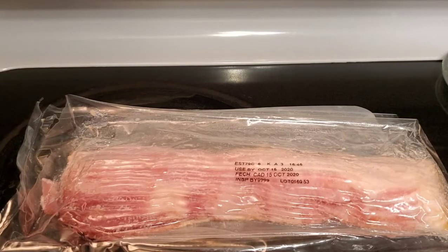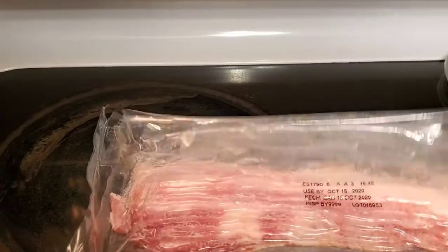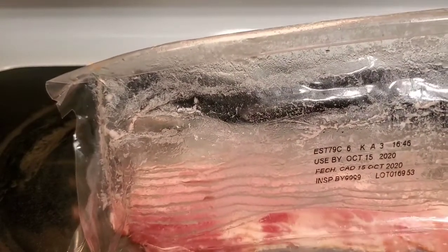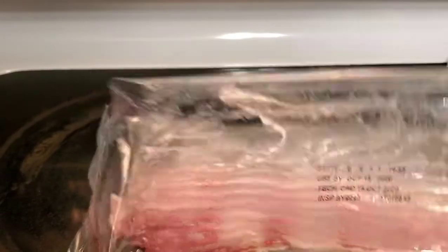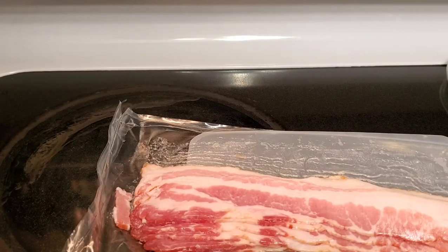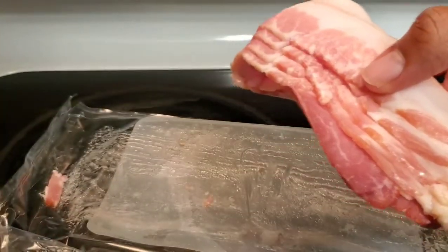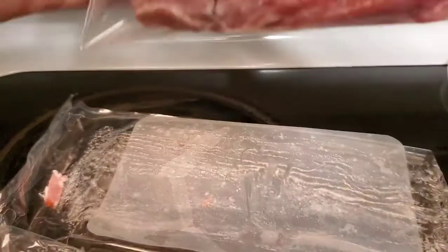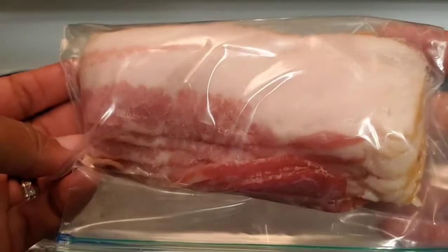For the rest of my bacon, I don't like to keep it in its original packaging. When I cut it open it's kind of messy — you can see that film on there. So what I'm going to do is take it out and put it in a Ziploc bag, and then it will keep a little bit better. I like to just grab it, fold it down a little bit, and put it inside of a Ziploc bag like so, then roll the bag down.